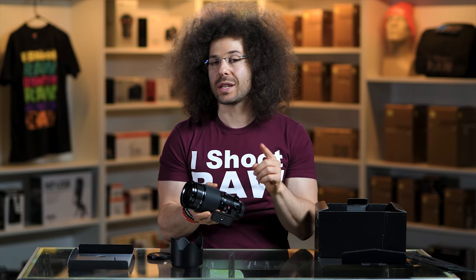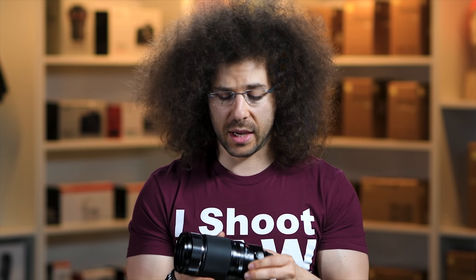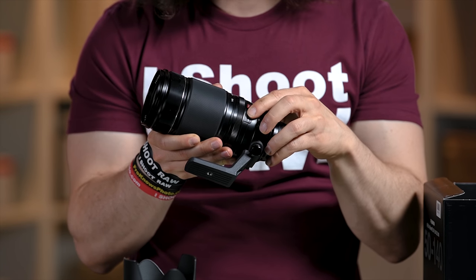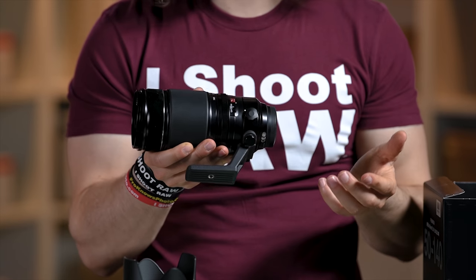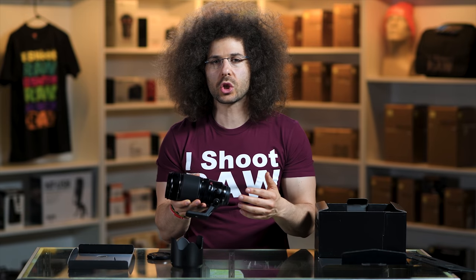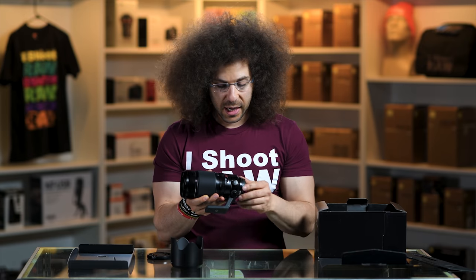Something I just noticed — and didn't even know this lens had when I was shooting — is an OIS switch. I shot this lens all day and didn't realize I had the OIS on, because it's quiet and doesn't make any noise when shooting or focusing. It's got a really small switch right down here with on and off. For the most part you're just going to leave it on, and it works in conjunction with the in-body stabilization of the camera if it has it.